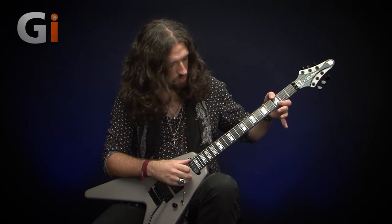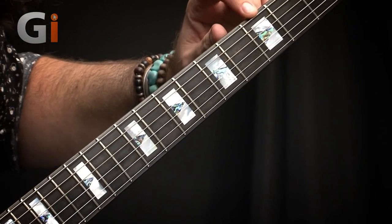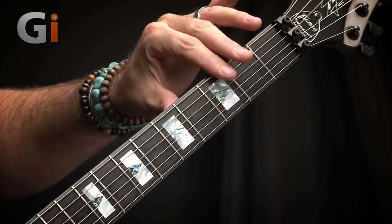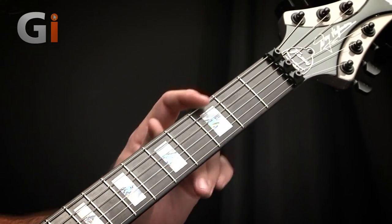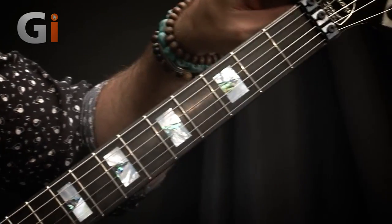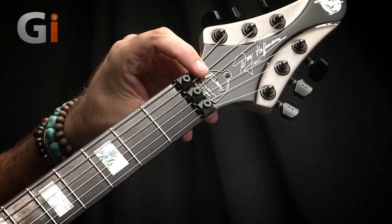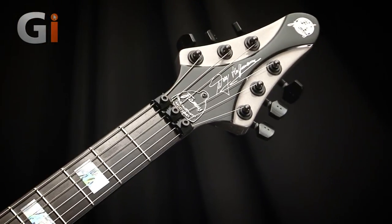On the front we have these really cool block and arrowhead inlays — you can probably see them pretty clearly. We have this mother of pearl block and an abalone arrowhead, really really nice, all leading up towards this beautiful truss rod cover — a really nice, premium appointment — and once again we've got Wolf Signature up there, really nice.